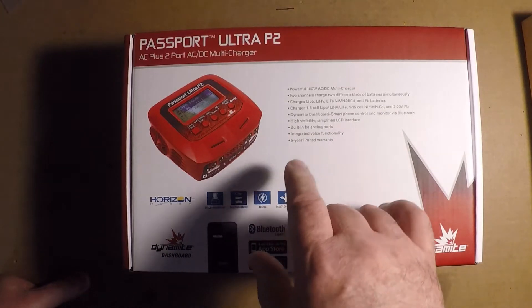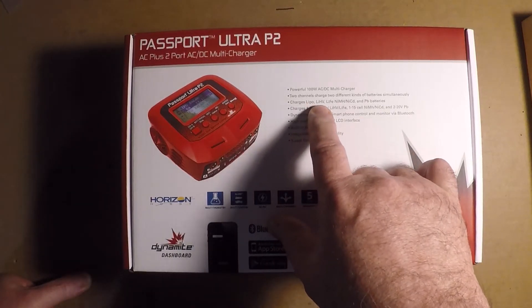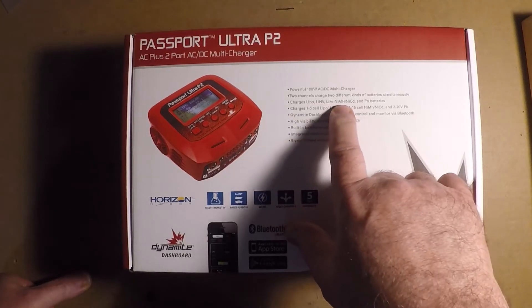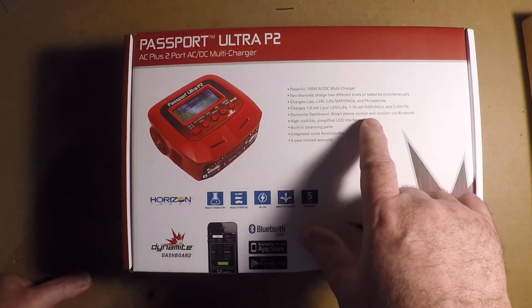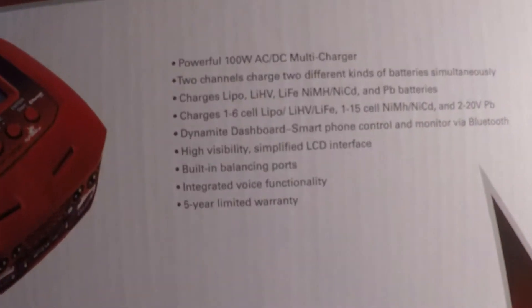It charges LiPo, LiPo High Voltage which is LiHV, LiFe, Nickel Metal Hydride, NiCad, and Lead Acid. It also features Dynamite Dashboard Smartphone Control and Monitor via Bluetooth — bring all that up so you can see it.